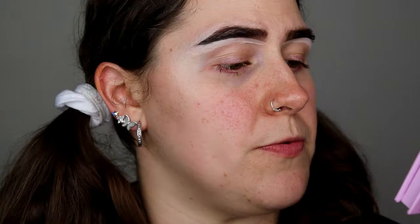So if you guys want to know my thoughts on the Makeup Obsession Exhale Palette, just keep watching. Let's play around with it.